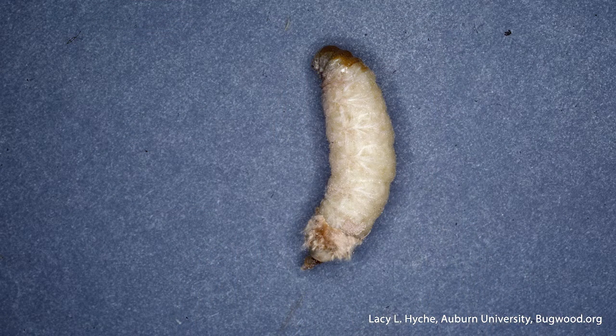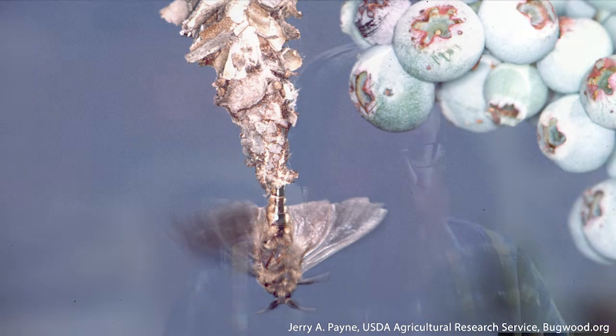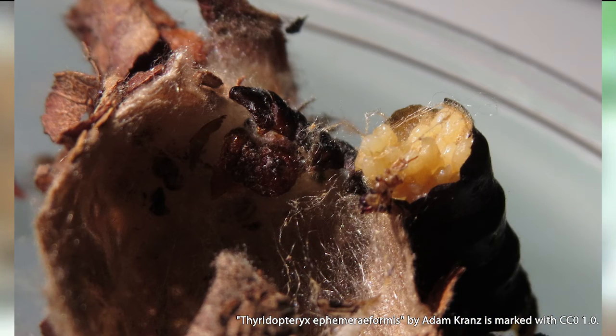Male bagworms emerge from their bags, are capable of flying, and are hairy and charcoal black in appearance. Adults emerge in the fall; females release a pheromone attracting males to their bags, and the male mates with the female while she's still inside. Once mated, the female stops releasing pheromone and is no longer attractive to males. She then lays her eggs inside the bag within the leftover pupal casing, and eventually dies within or falls out of the bag. Neither male nor female feeds as adults — they simply mate, lay eggs, and die. Males live only a couple of days; females can live a couple of weeks.